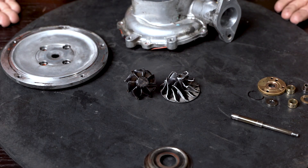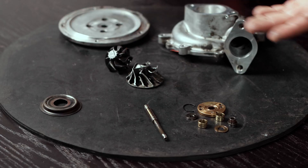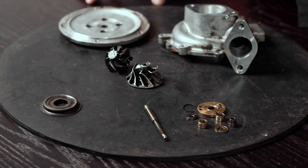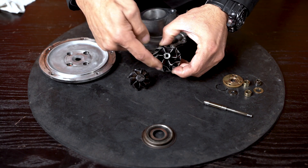This is the disassembled rotating assembly. The bearing housing and turbine housing are not here, but what I wanted to show you is the extent of the damage and then explain how this actually happened. So first things first: the leading edge of the compressor wheel blades.